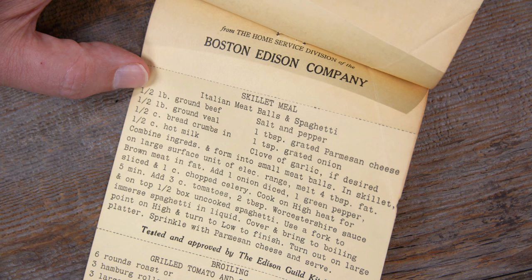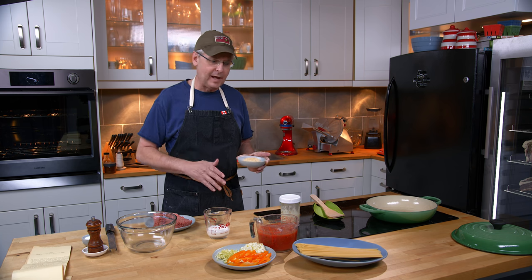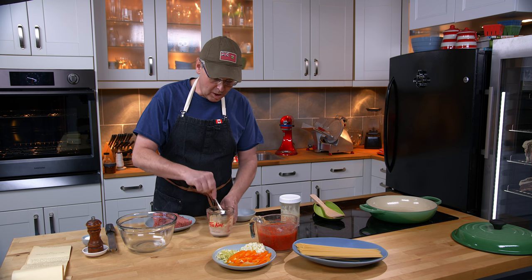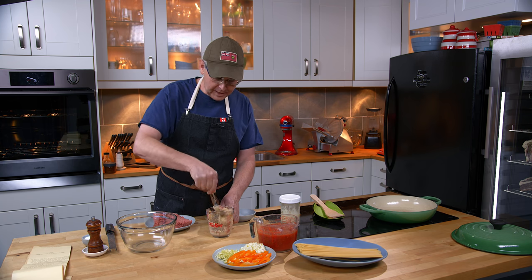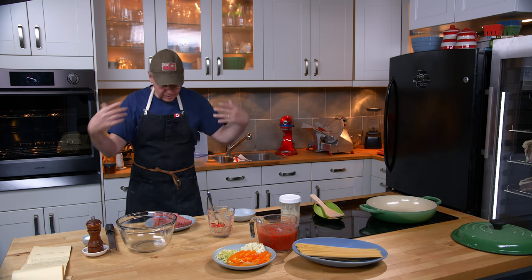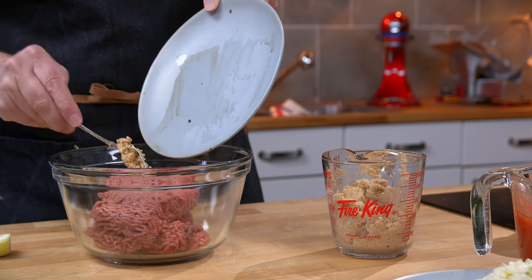Today we're going to do something called skillet meal — Italian meatballs and spaghetti. I find these recipes very curious. We have done a recipe from an earlier cookbook that was kind of similar in that it was all in one pan and you cooked the spaghetti in the sauce. I don't think a lot of people realize that this style of one-pan meal goes back a long way — people were always looking for shortcuts and easier ways to cook, to take some of the drudgery out of working in the kitchen. I think the Boston Edison Company was trying to do that with this recipe series, showing how you could use electricity — with refrigerators, an electric range, electric mixers — to take that drudgery out. I also find this recipe very interesting because it's from 80-some years ago where you cooked the spaghetti in with the sauce. You didn't cook it separately.